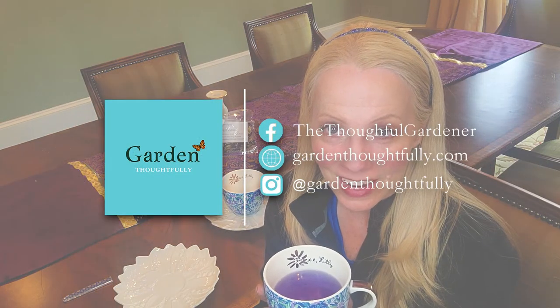I hope that you will consider putting in a tea garden yourself this year. I really love a warm cup of tea on a cold day, and I think that this will be a welcome addition to your tea garden. Garden thoughtfully and take care.